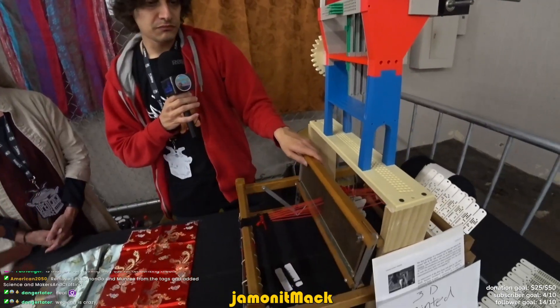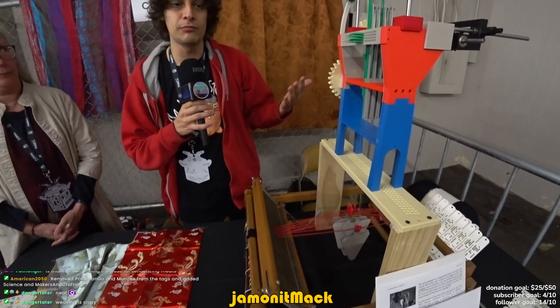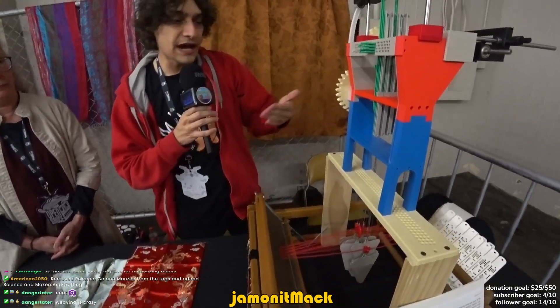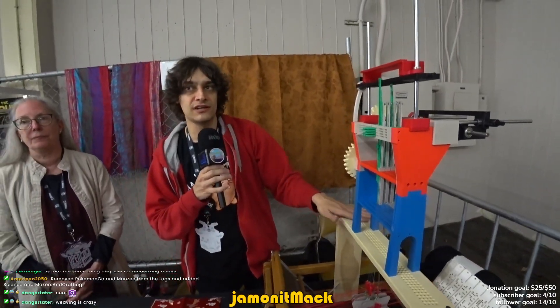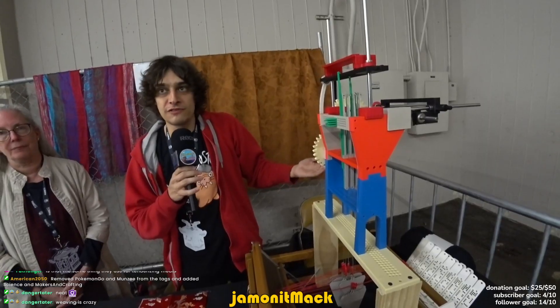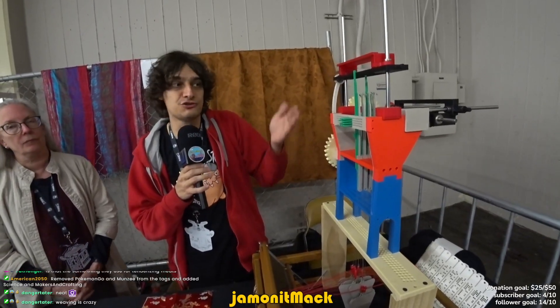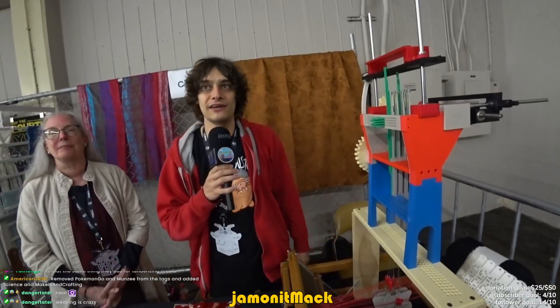Did you build this whole thing? This is an existing loom that you can buy — the bottom half. It's like a model tabletop loom, relatively simplistic. I swapped out the more simplistic part of it for the Jacquard machine and 3D printed it all. I found a book on archive.org from 150 years ago. Someone conveniently hand-drew all the parts and I was like, that's good enough — I can copy all of that and 3D print it.